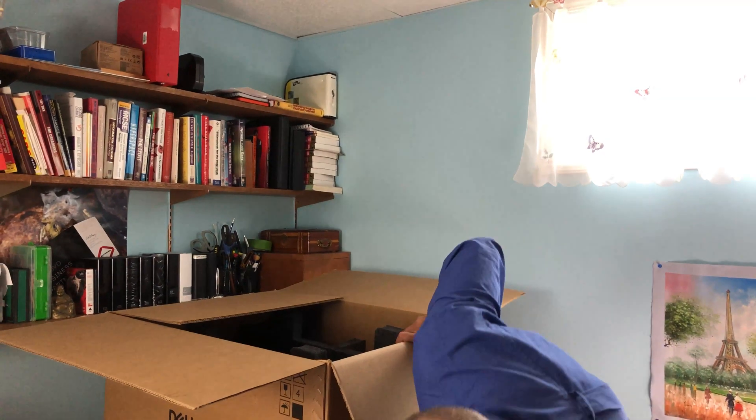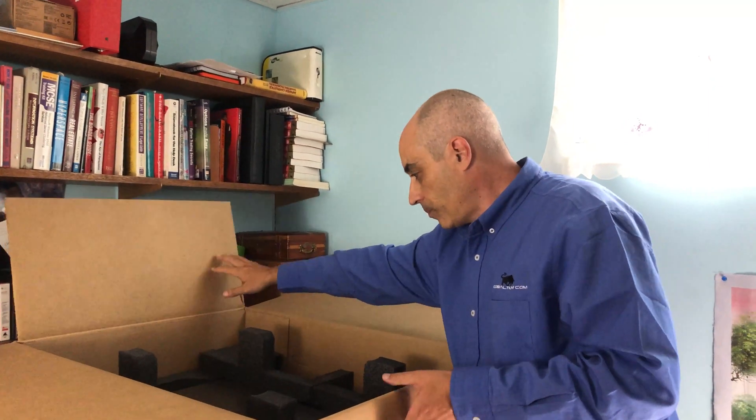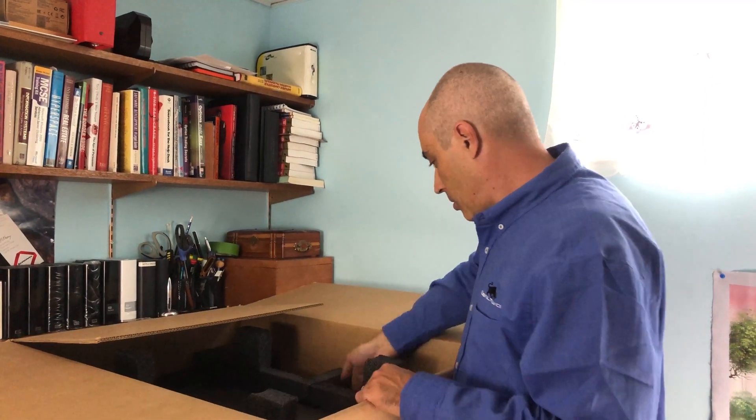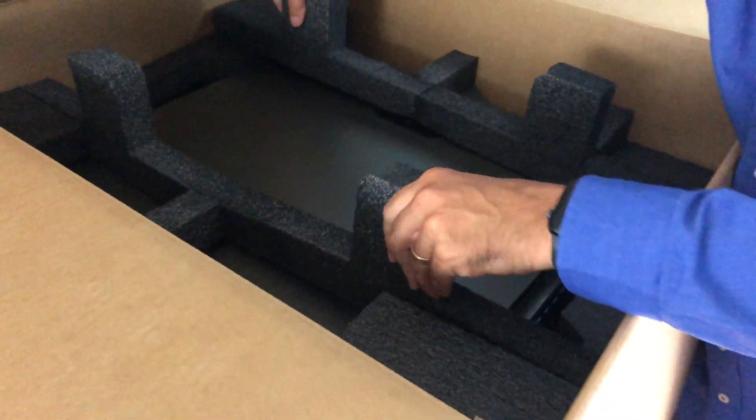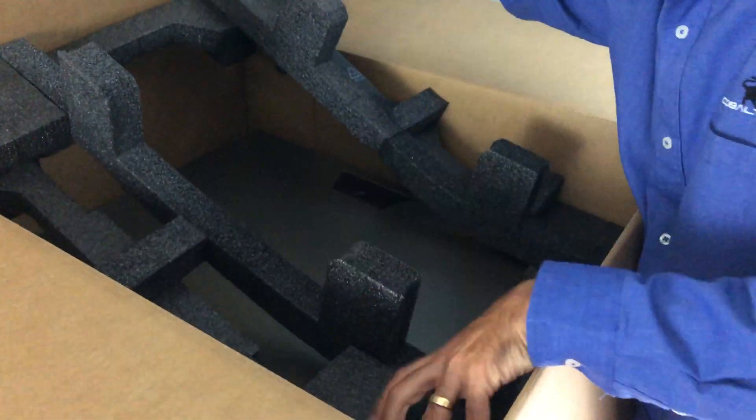Most people who order servers already know what they're ordering it for and how to set it up. In our case, we got VMware — probably version 7 — which we'll install, and then we'll put Windows Server 2019 Standard on top of that as virtual machines. As you can tell, the server itself is very well packed with a lot of foam, direct from the factory.